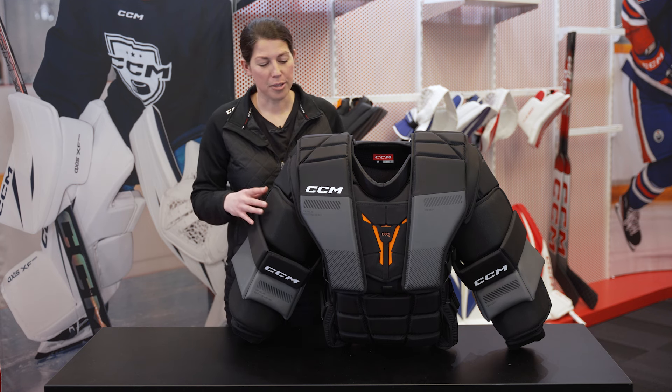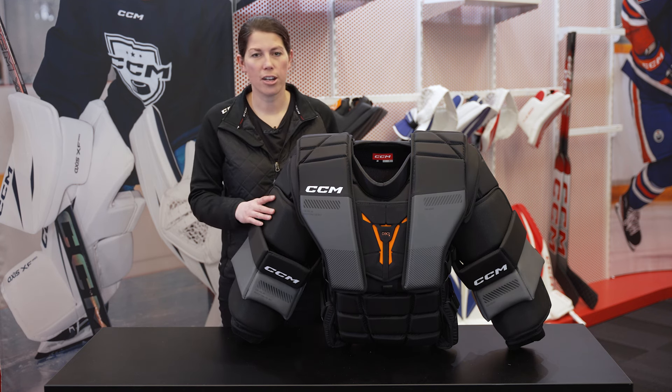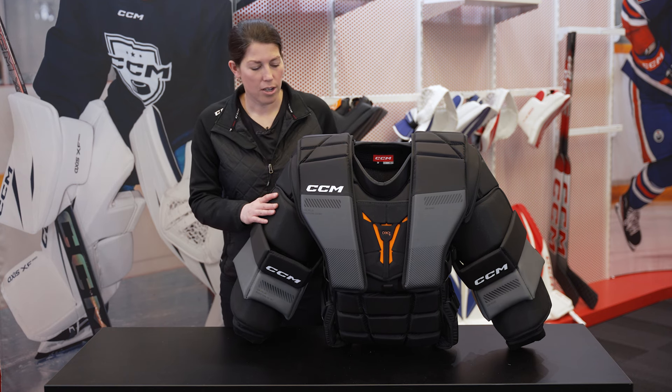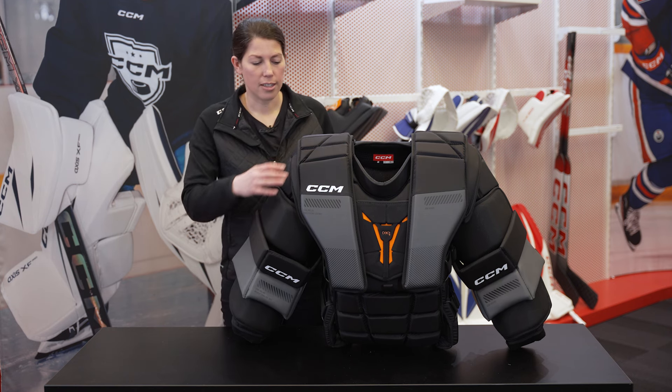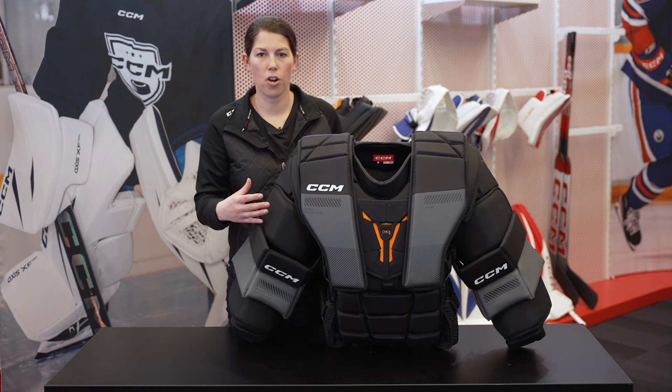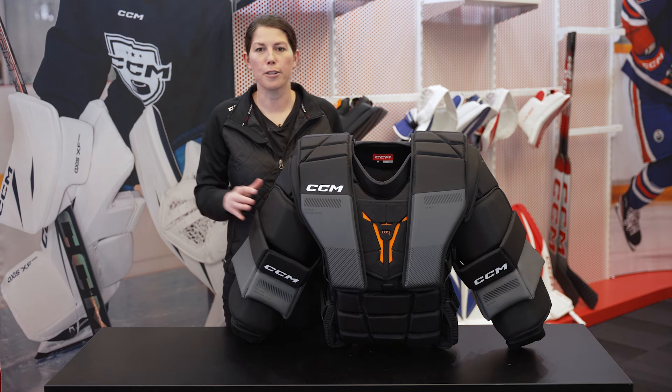This thing is a tank. It's built directly off of our NHL ProSpec design. What you may or may not know about the NHL chest protector regulations is that the floaters, the shoulders, and the arms have to be strategically contoured to ensure those goalies aren't getting too big out there.